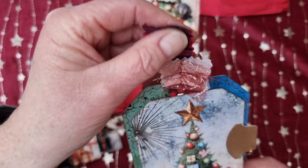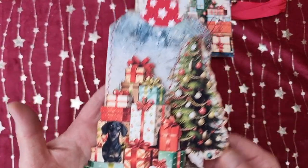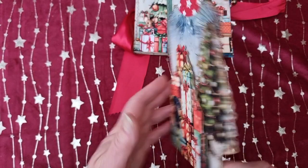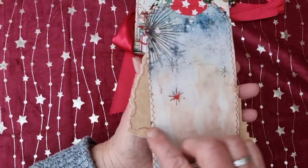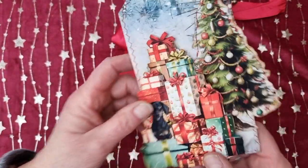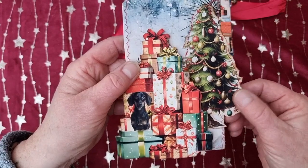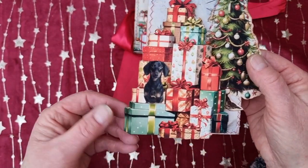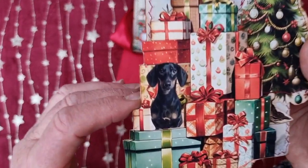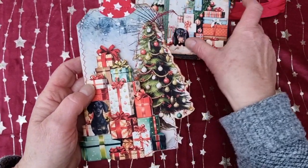It has a different thing at the top, and this is the third one, which I really like as well. This is the back, and you can see I sewed around the tag. I put the tree to the side so it just overhangs, and I also put the presents to the side which overhangs, and there's the dog again. So now they have three tags and they can see which one they want to keep or give away.